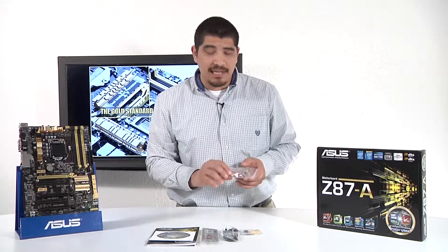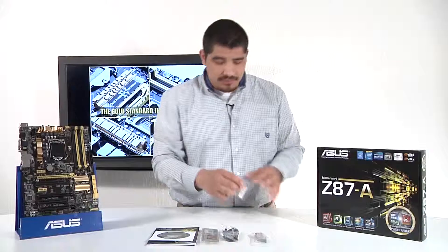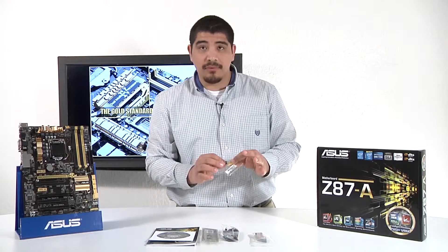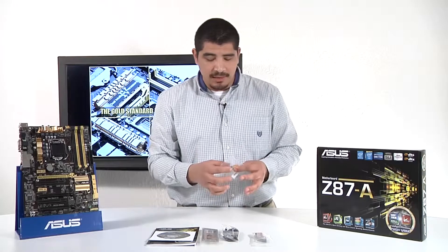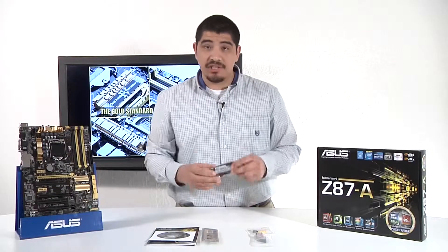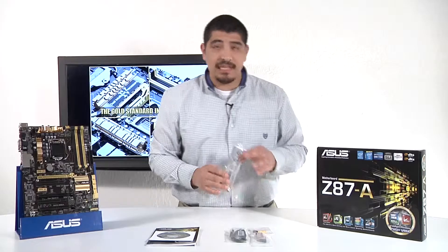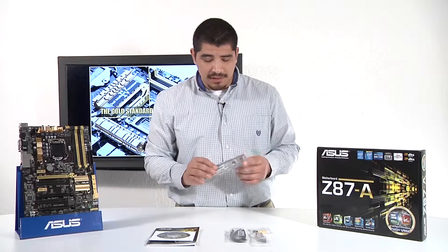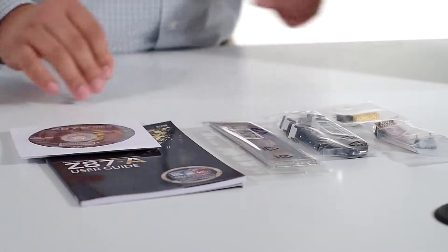Crossfire bridges for those that ask are usually included with Crossfire-enabled graphics cards. We've got two Q connectors — one for the front power leads, so things like your power button, reset button, power LED, hard drive LED, and then another one for the front USB port. We've got two SATA 6G cables included in the box, plus the IO shield — make sure to install this before you put in your motherboard.